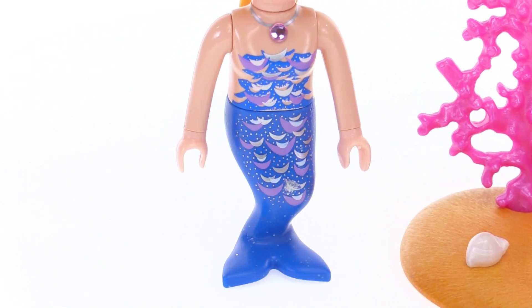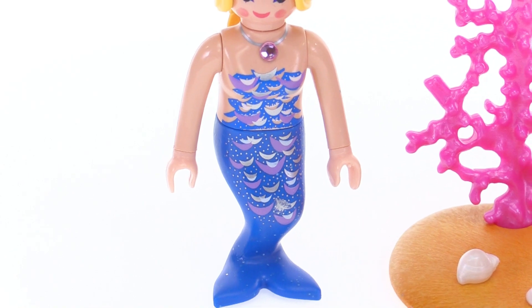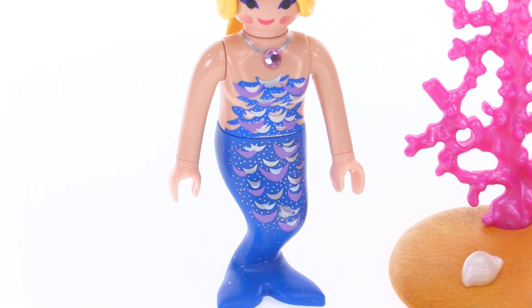She's got lots of scale decorations going down the front as well as some kind of glittery look to her. I think there is a little bit of actual glitter attached to this as well. You can see some sparkles down around the fin.